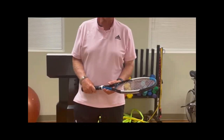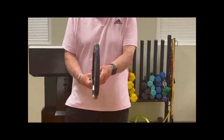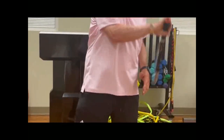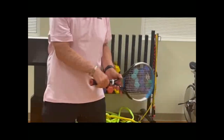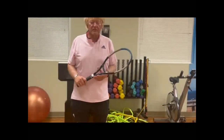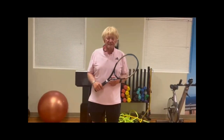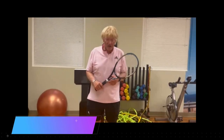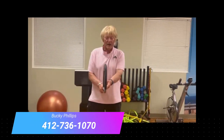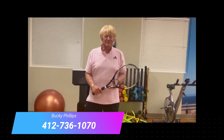The western grip is where the player holds the racket as if he or she picked a frying pan off a stove. What that enables one to do is hit the ball with tearing, ripping topspin. So call me for a lesson, subscribe to the channel, click the link at the bottom, and you will improve your strokes by mastering those three grips.